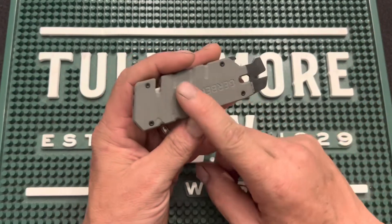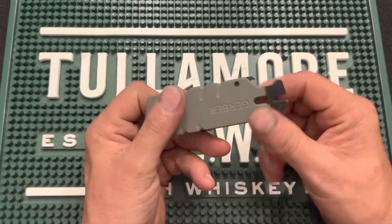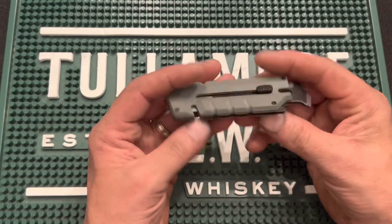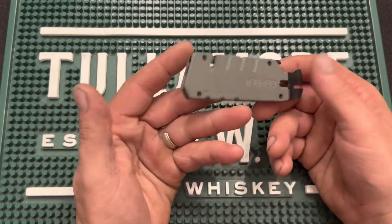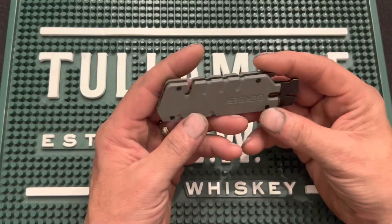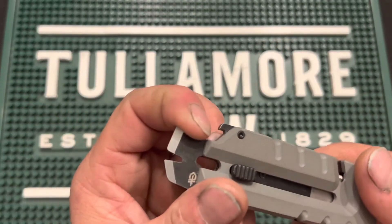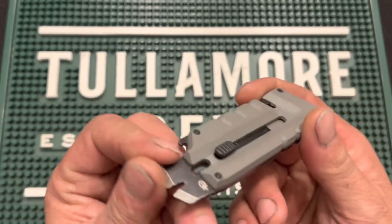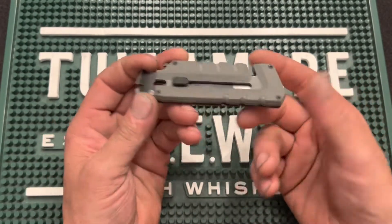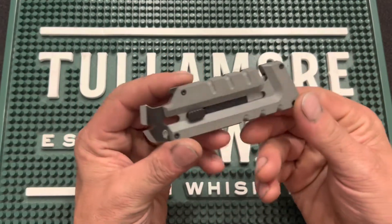I've had a couple people say that the one thing they didn't like about it was that it didn't have a pocket clip. I don't want it to have a pocket clip because I like being able to drop this down in my pocket. It goes in my back pocket and it's not big and bulky or uncomfortable. Also, I like the fact that these edges are not sharp — none of them — so they're not going to break through and cut a hole in your pocket or do any damage to your jeans.